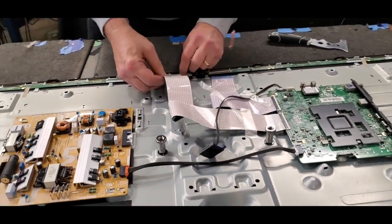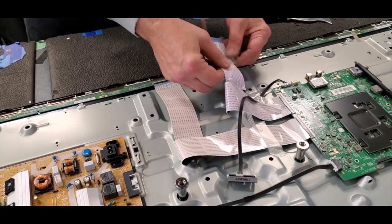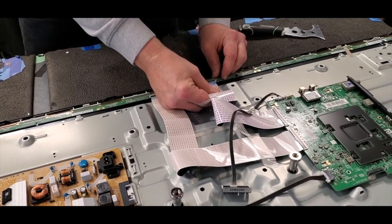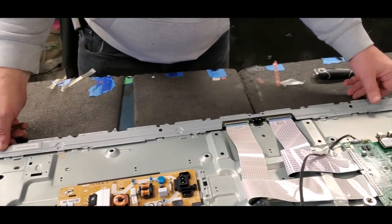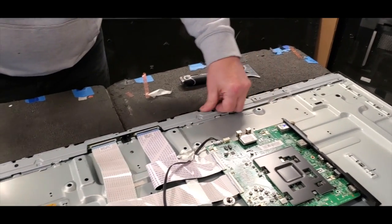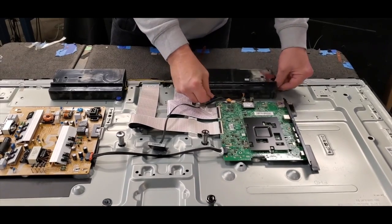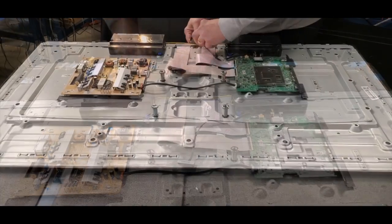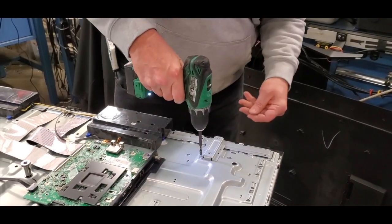Reconnect the ribbon cables. Reinstall the buffer board covers. Reinstall the speakers and reconnect the wire to the main board. Reinstall the IR sensor. Reinstall the brackets on the back of the TV.